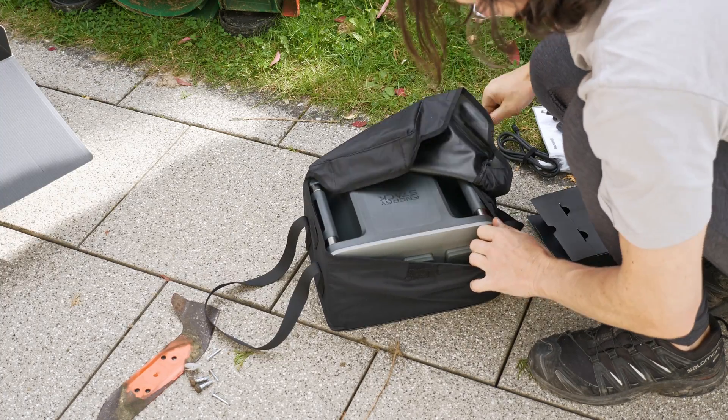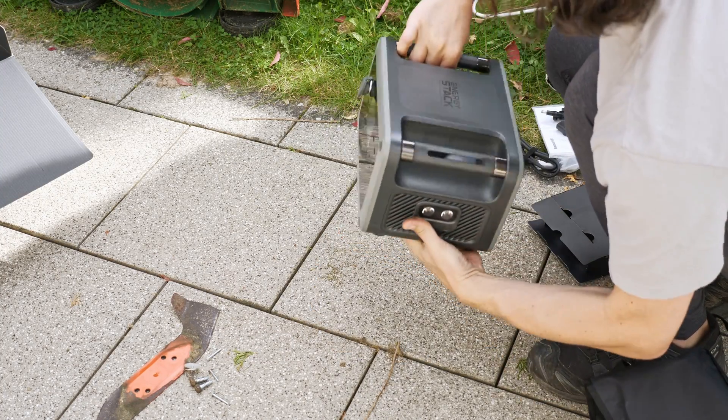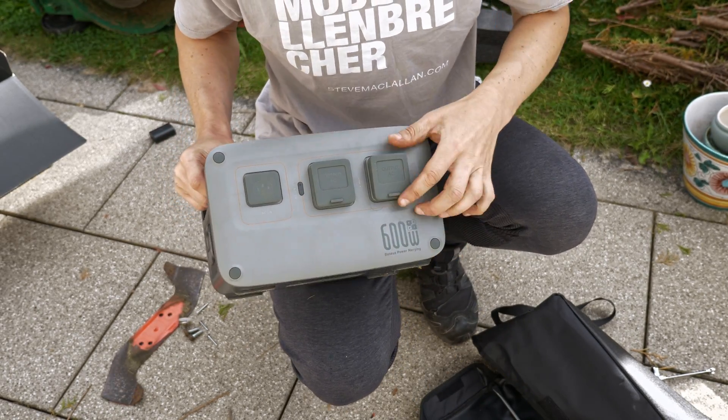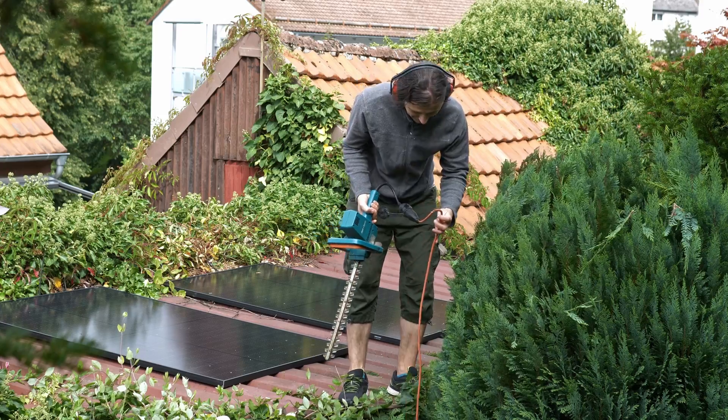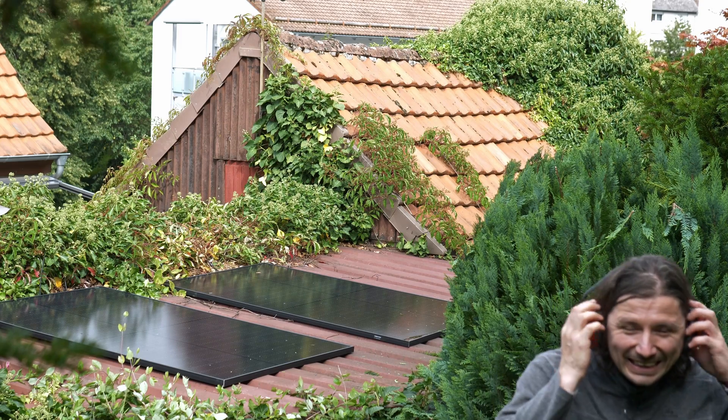It's a cute camping battery from Seus with 500 watt-hours of capacity and a 600 watt AC inverter. My idea was to strap this on top of the lawnmower and be independent of an AC extension cord. You probably saw in one of my last videos that it's irresponsible to let me use an extension cord.